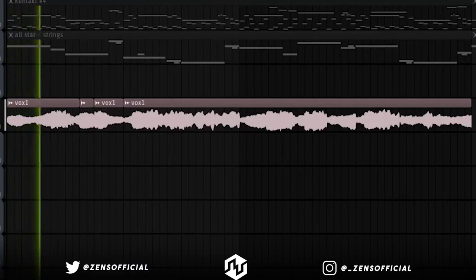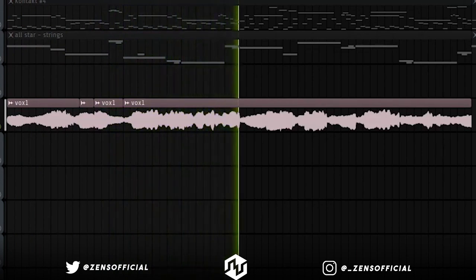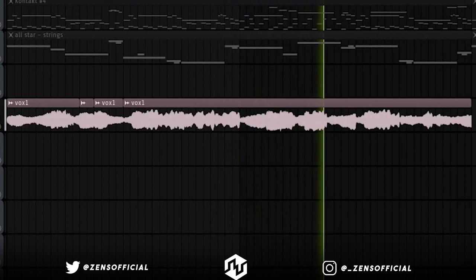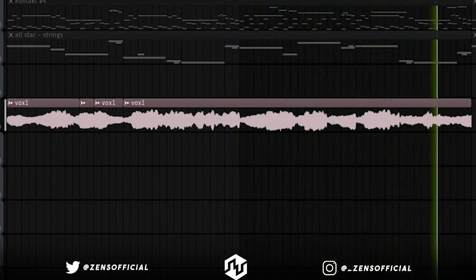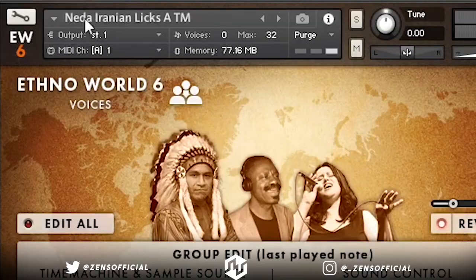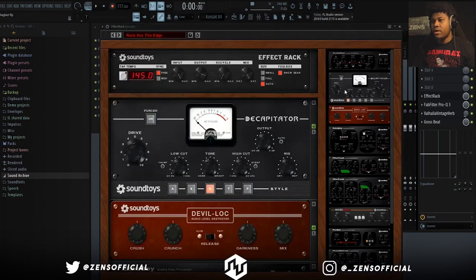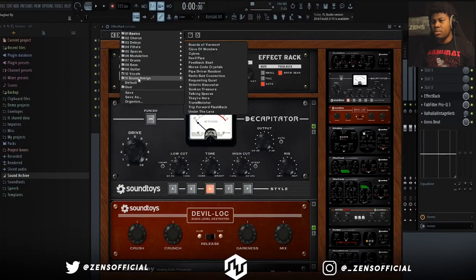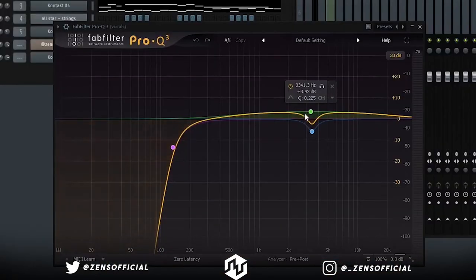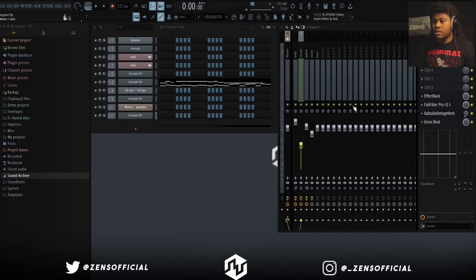Last up is the vocals. I used Ethno World 6 voices and one of the Irenian Licks presets. For vocal processing, I just put a little bit of reverb on here, then I put Effects Rack on here and used a preset from the vocal presets. Then I did a bit of EQing — I took some of the mid-highs out, and then I took a lot of the low end off because it was already blending in a little bit too much with the bass. And then I put a little bit more reverb on here and turned it way down too, because I wanted the vocals to still stand out a lot and not get too tucked in the back of the mix.